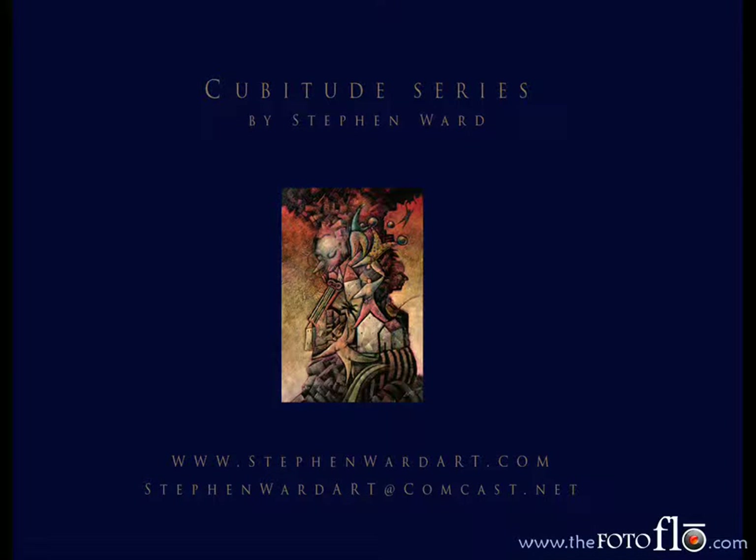Hi, I'm Stephen Ward, and I'm a fine artist from Northern California. Today I want to introduce you to three of my latest paintings from my Cubitude series.